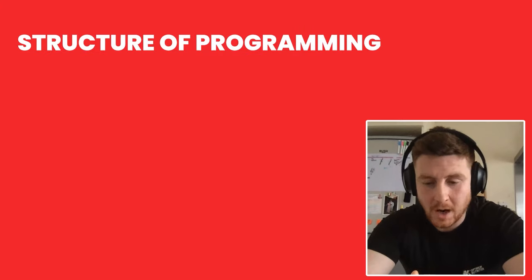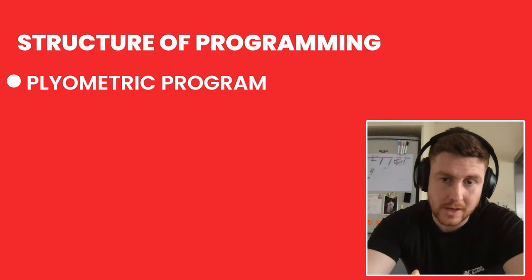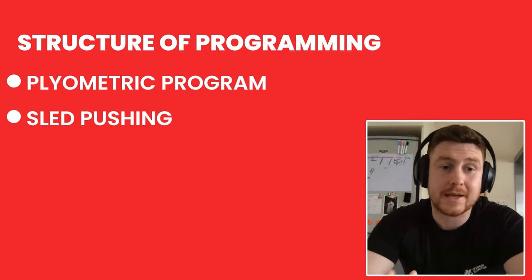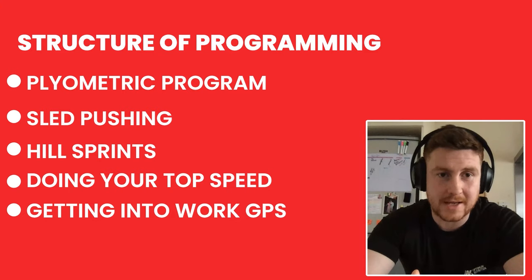Nothing crazy — two or three hill sprints, then one to two max speed efforts per session; over the week that's four, which is plenty. For a one-to-one client in my coaching app, we go through a more structured program: a combined plyometric program, a sled pushing program in the gym, alongside hill sprints, top speed work, GPS tracking, and a lot more detail on the speed. But I'm answering from both a team coaching side and an individual coaching side.